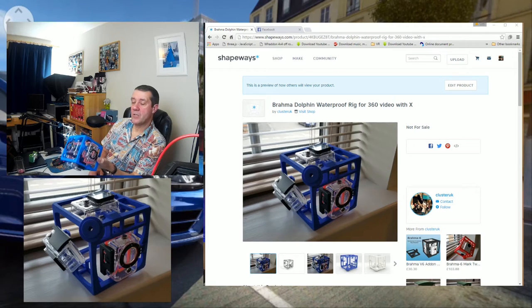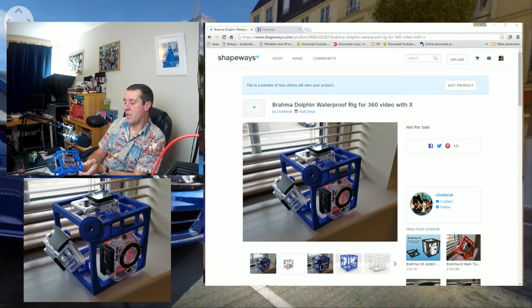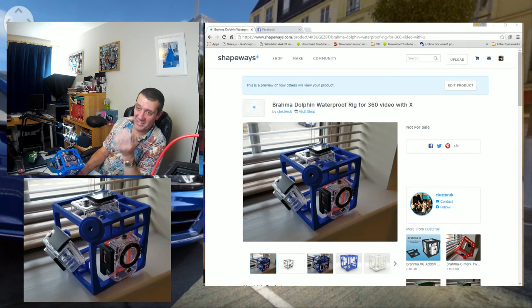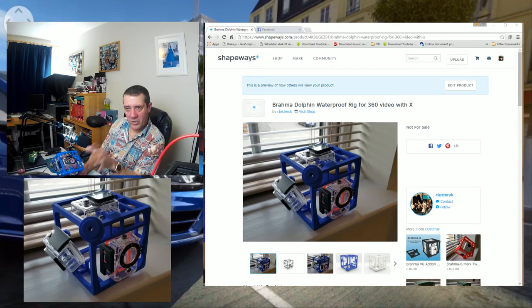Thankfully, that gentleman stopped the whole thing in its tracks. One person bought it — he's already been told, he knows, and he's getting a refund. He's been sweet about it, but he's getting a refund. It could have been worse, it could have been more people who bought it.